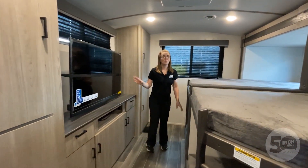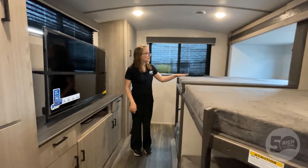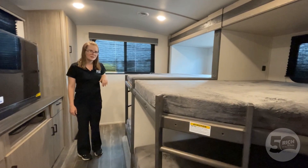And for the star of this show, we have the quad bunk — or that QD on the end of the model number. You have four bunks in here. These top ones have a 300-pound weight limit on them, so we can put pretty much anybody up there.